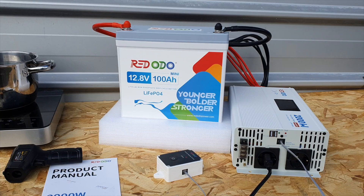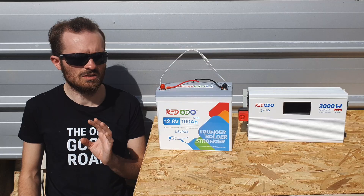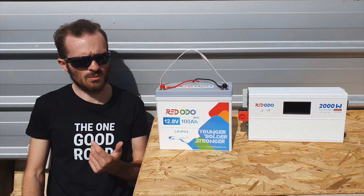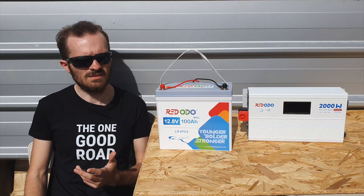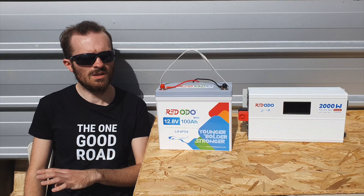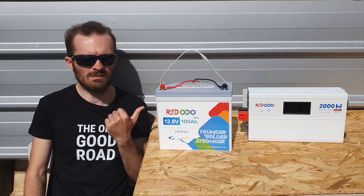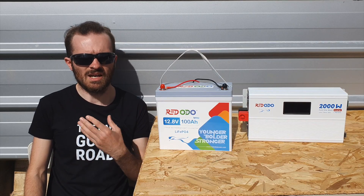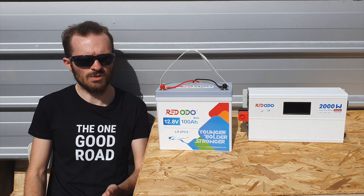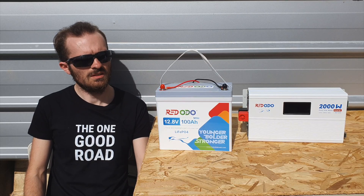I did a test on the BMS — I hooked up two minis together, which gave me access to the 200 amps needed to pull 2000 watts. If you want to run a 2000 watt inverter, you're going to need either two batteries or a 24 volt system. You can go for one 24 volt battery or two 12 volt batteries in parallel, and that will give you the amperage needed to run various appliances.